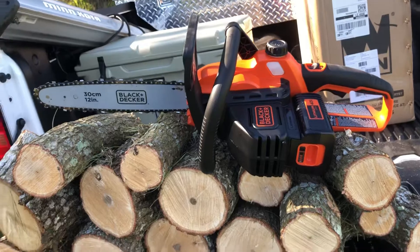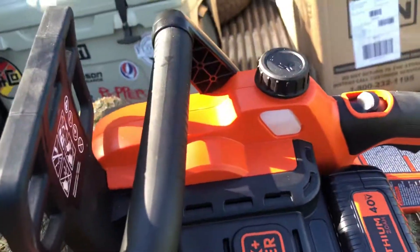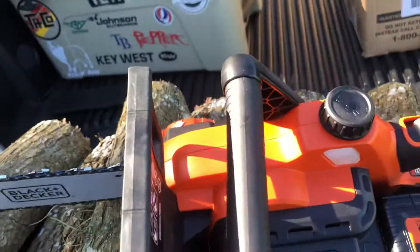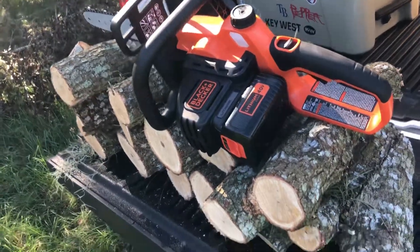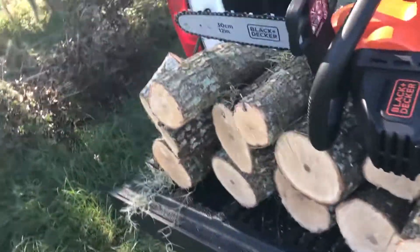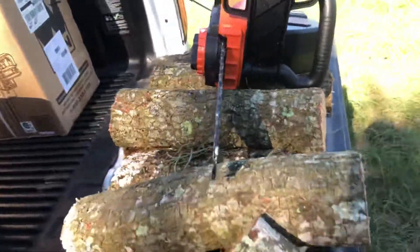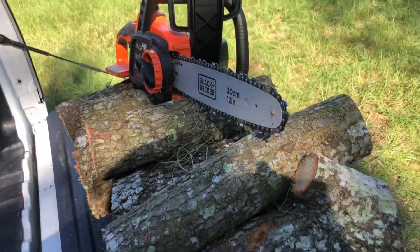Probably one of the worst scenarios you could put a battery-powered chainsaw through, but the saw performed extremely well. It is a saw that you can't force — you're gonna have to let it do its own thing and just chew on through. You can't put a ton of pressure on it or you'll bog the battery down. It takes a little longer than a gas-powered chainsaw, which is kind of expected, but it did really well.